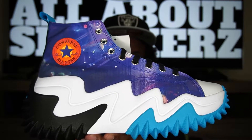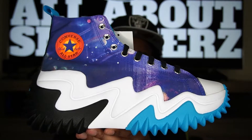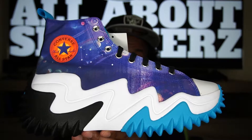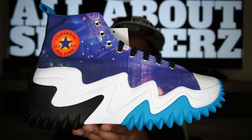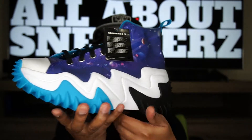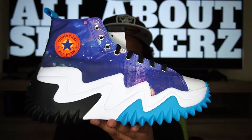Very crazy, very wonky sneaker — very dope in my opinion, glad to have this one in the collection. Now what we're looking at here is the medial side of the shoe, and I did want to show this side because it does have that Converse branding. Let's go ahead and do a quick 360 on the shoe. I'm just now looking at this sneaker for the first time with you all, and in hand this thing is crazy — I've never seen anything like this in my life.